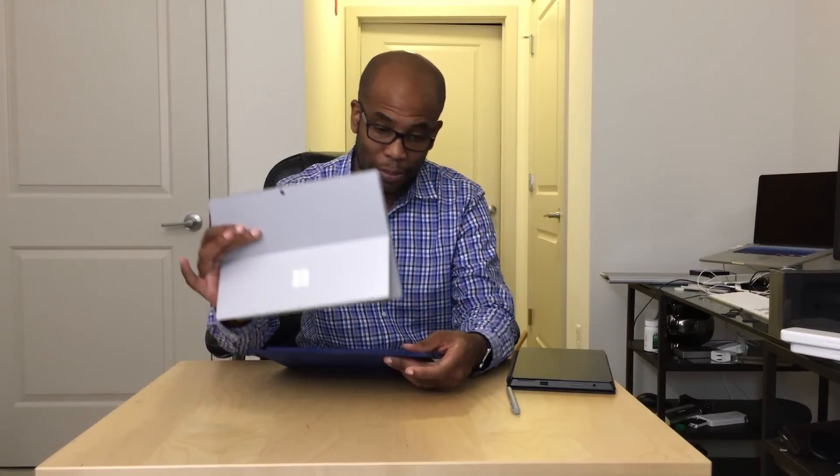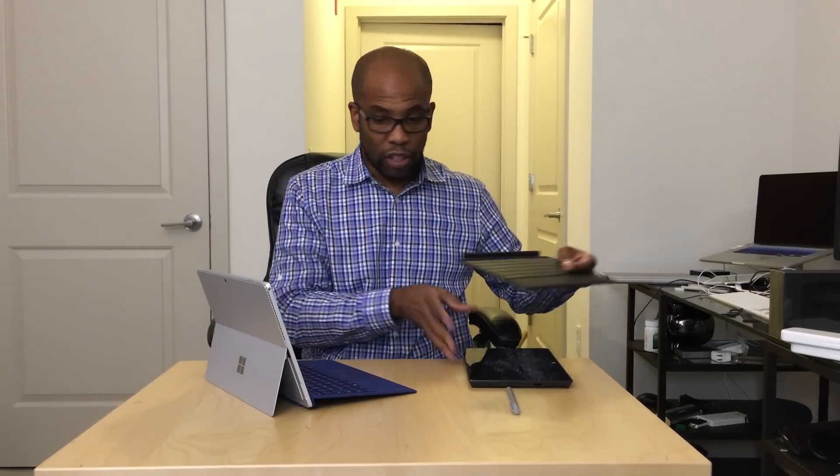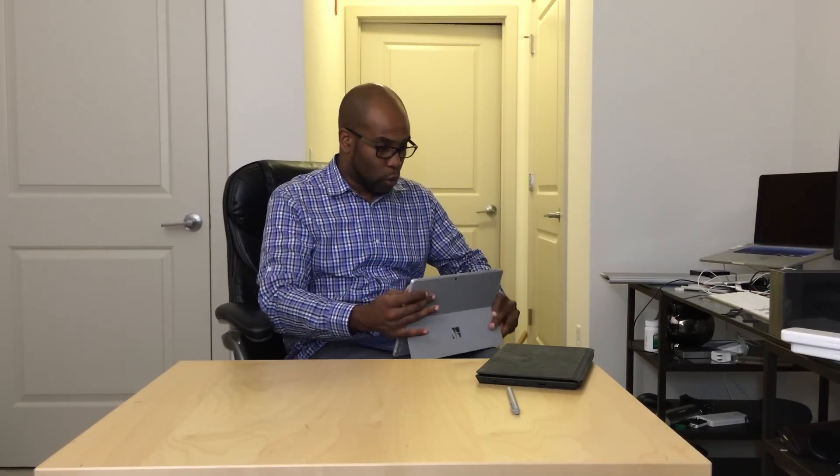Even using it like this, it feels a little off — it really doesn't come to life until you use this type cover. And this type cover is much better with the glass trackpad. I'm going to show you how much progress they've made: if you look at the size of the trackpad on the original Surface and then compare it to this Surface Pro — it's night and day, it's crazy.